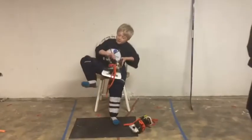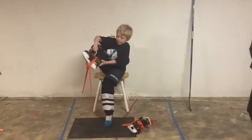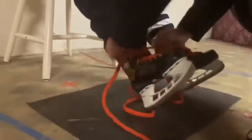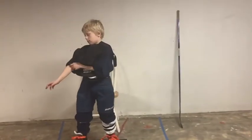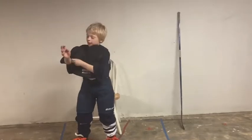Once you have your pants on, you're going to put your skates on. Always make sure to take out at least the top two holes on your skates and loosen them up as much as you can. When tying your skates, start at the bottom and tie them as tight as you can going up to the top, but an adult volunteer will help you do that.